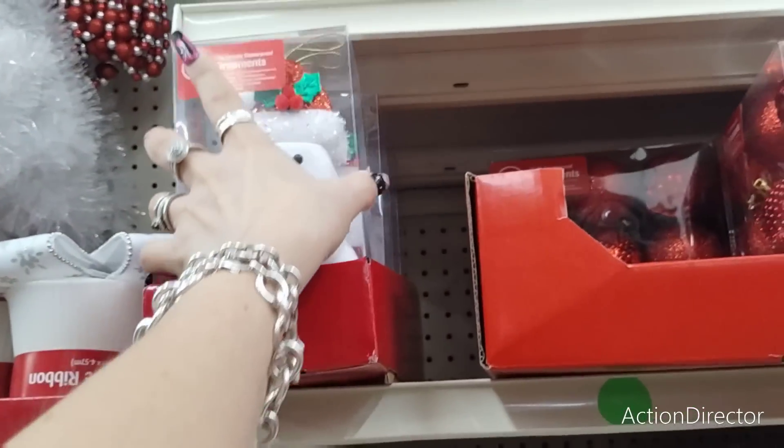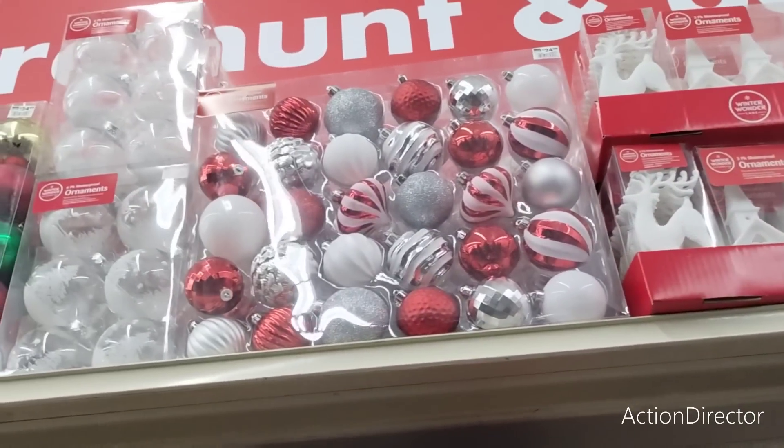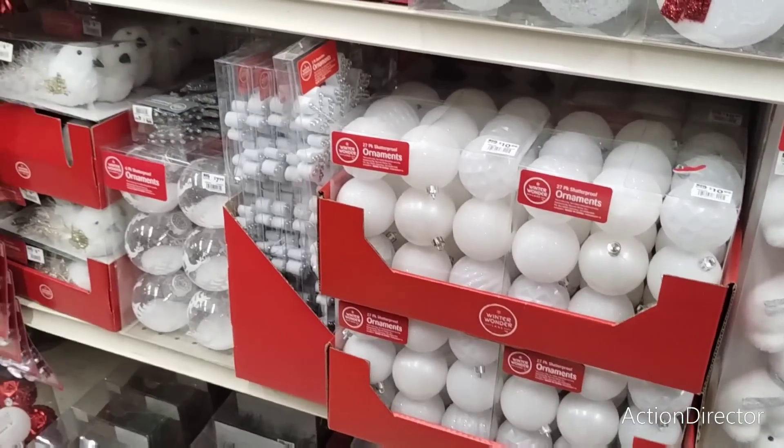$9.99 for a 48 inch skirt. This one, the oatmeal one with the snowflake, is $29.99. Look at elf slippers — these are funny. $24.99. Oh my gosh, that is so cool. I like those.